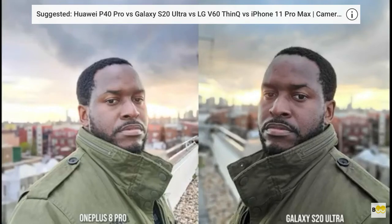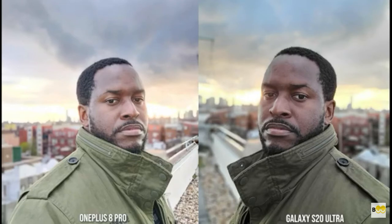Looking at both images here, they look nice except the OnePlus 8 Pro doesn't blur out the background by the gravel while the S20 Ultra does a good job with that. The 8 Pro is a brighter image in its entirety. The Ultra is more contrasty and also a little bit sharper, especially on my face. Both are solid except for that background that's not blurred out by the OnePlus 8 Pro.